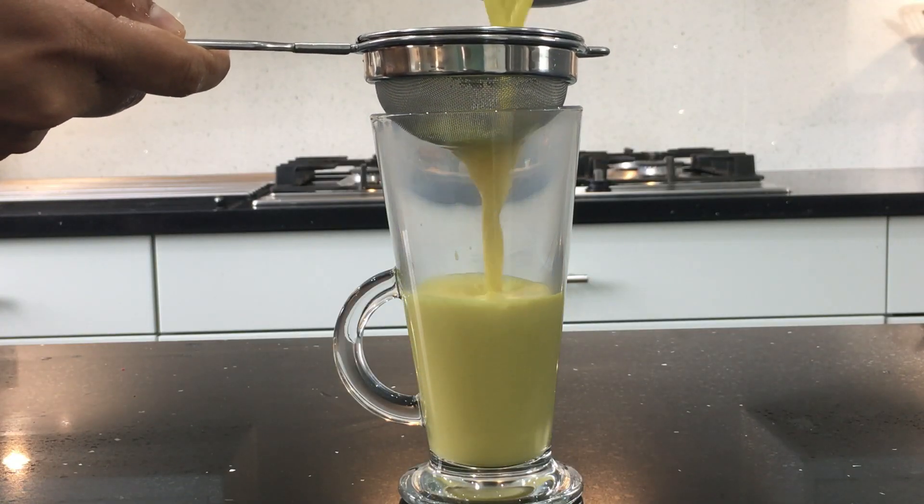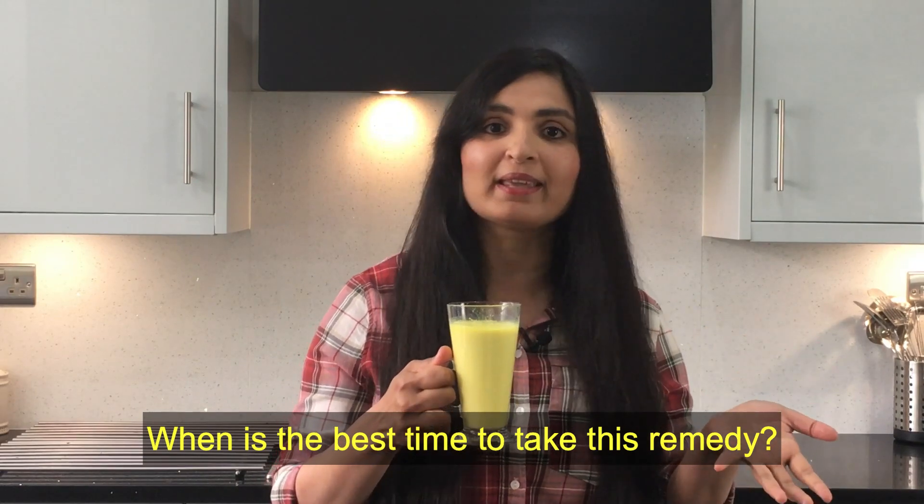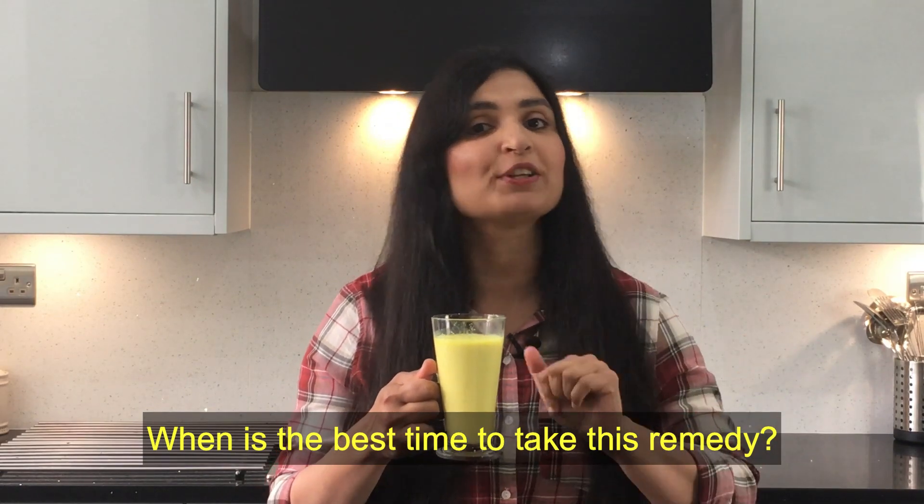Strain it into your cup. If you leave for work very early in the morning, you can take this after dinner — leave half an hour after dinner and then take it. But it is better to take it in the morning; if you have time, take it half an hour after breakfast. You will see a huge difference within one week. You can cure backache, joint pains, knee pains, and any aches and pains with this drink.